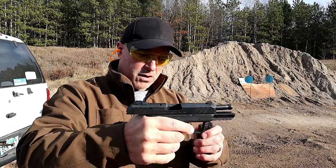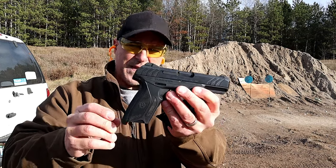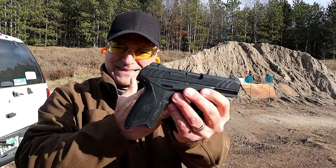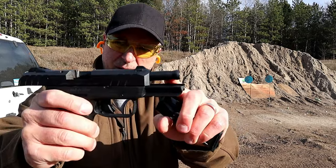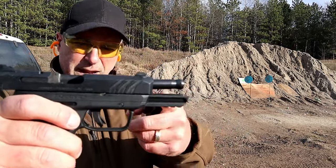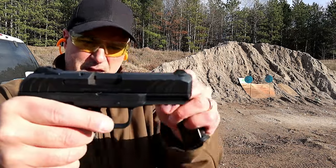They also have another model called the compact Security 9, which has basically the same thing but a little bit shorter. One of the things I want to show you is right there — that is an integrated barrel bushing, and when the slide is dropped it locks up nice and tight.